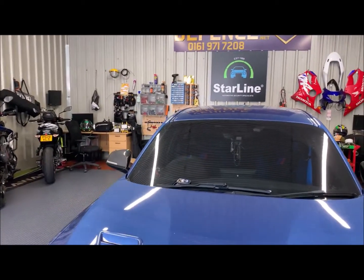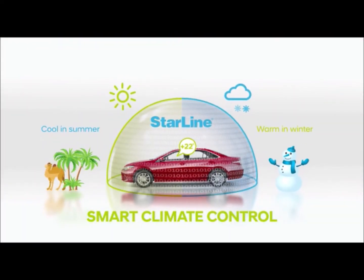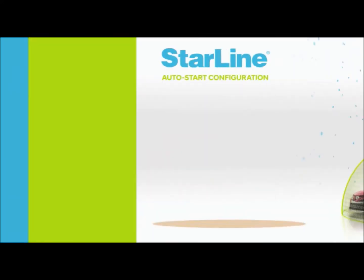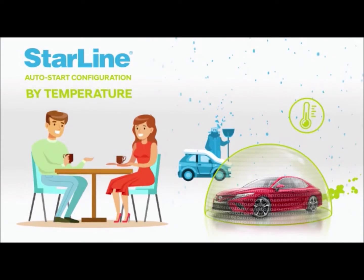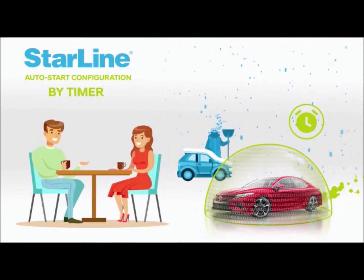Why would you want remote start? Well, driving a performance car like this, you'll probably want to get the engine nice and warm on it first before you take it for a drive. Or in them winter months, when it's cold and frosty, warm the car up in the morning, get it all nice and warm inside.